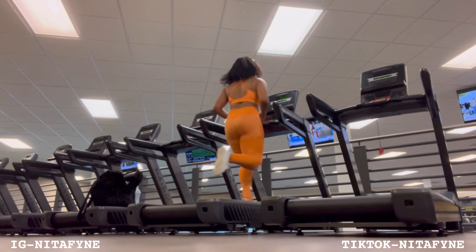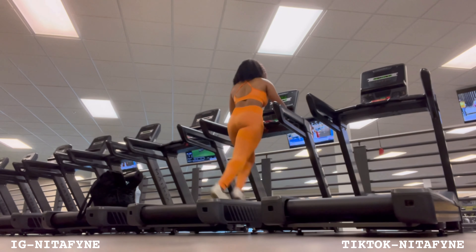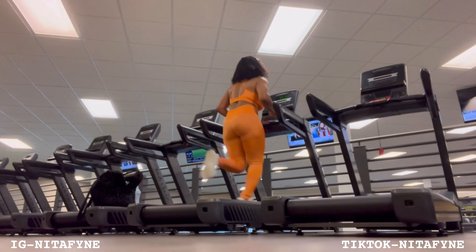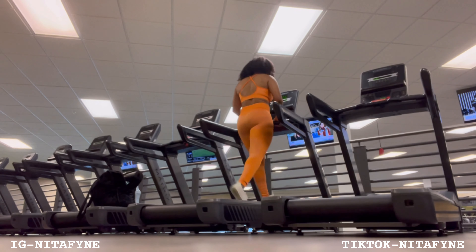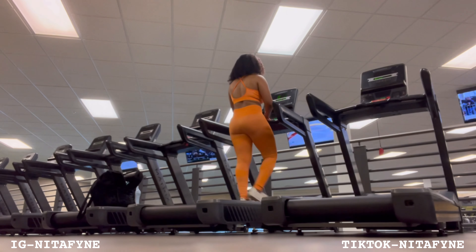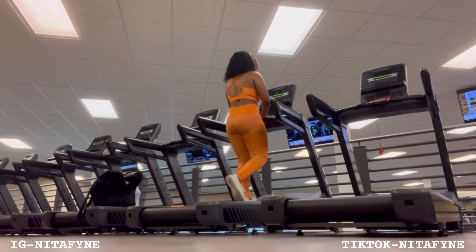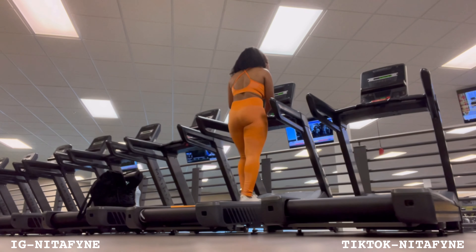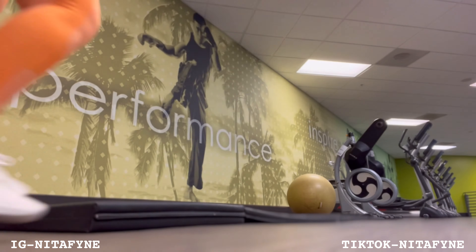When I'm on the treadmill I normally sprint for about a minute and a half at like nine miles per hour, and then I transition into the incline at about 15 and walk at like three miles per hour. I tried to record that today but I ended up hitting the emergency stop by accident — my bad.